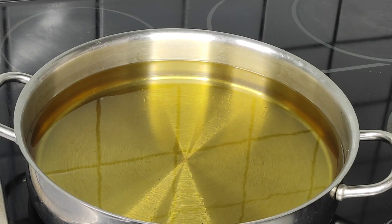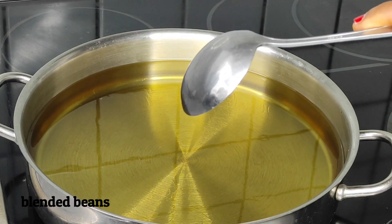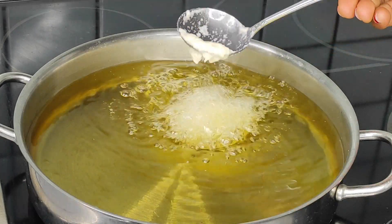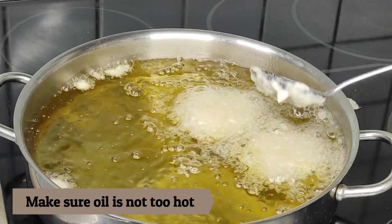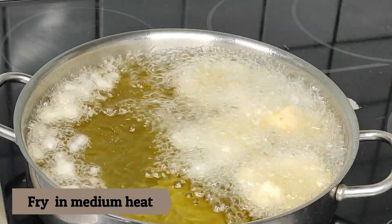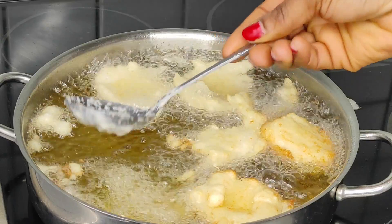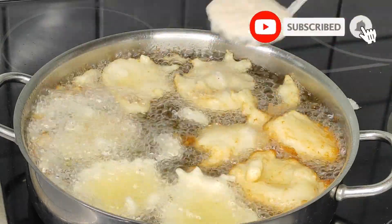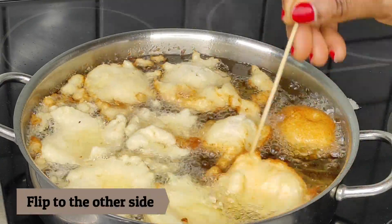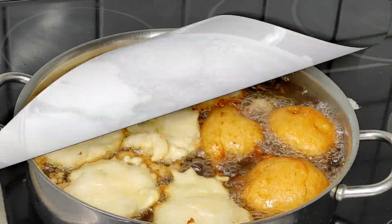It's time to fry the akara. Add enough vegetable oil into a deep pot — you can also use a deep fry pan. Use a spoon to scoop the blended beans into the hot oil. Use enough oil so the akara doesn't stick to the bottom. Make sure the oil is not too hot and not too cold — if the oil is too hot the akara will get burnt and won't cook properly inside; if the oil is too cold the akara will soak up a lot of oil.